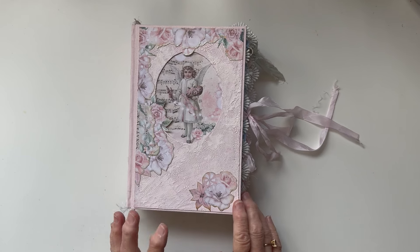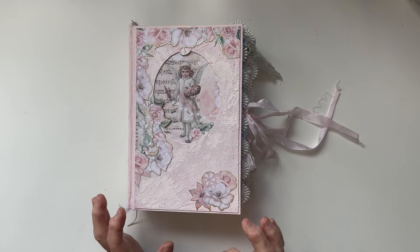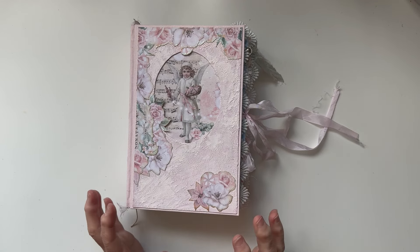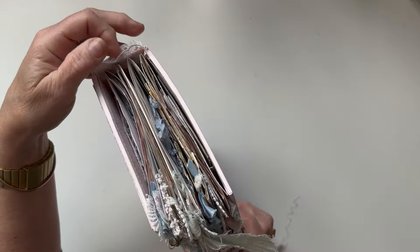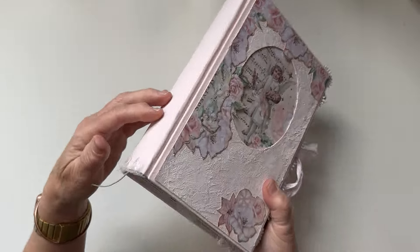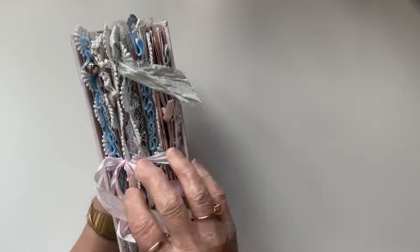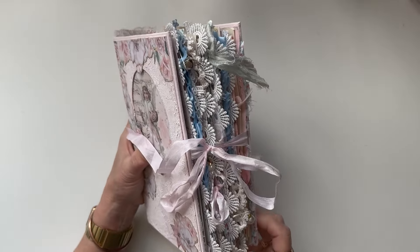It's five signatures, 22 by 14 and a half centimeters, a five centimeter spine, with about 122 pages. It's a hidden hollow back binding. We've got a little bit of vintage lace at the top just to make it look pretty, and we've got a lot of vintage and contemporary laces and ribbons poking out.